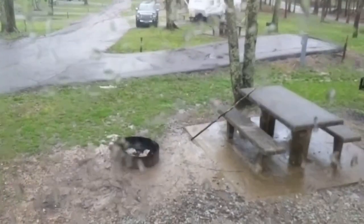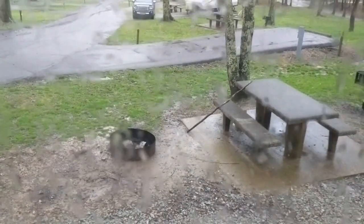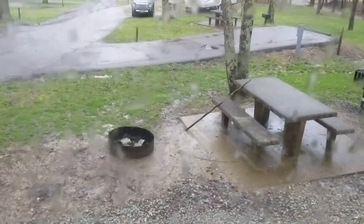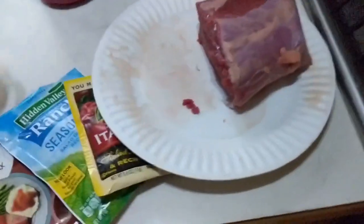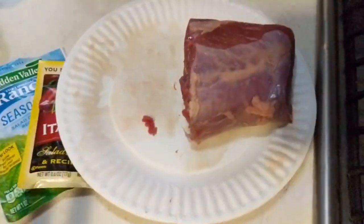It is raining today, so I am going to put a roast into the slow cooker and let it cook all day. So I bought a roast. It's a pretty small roast.